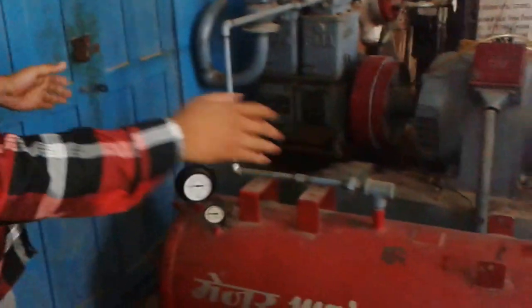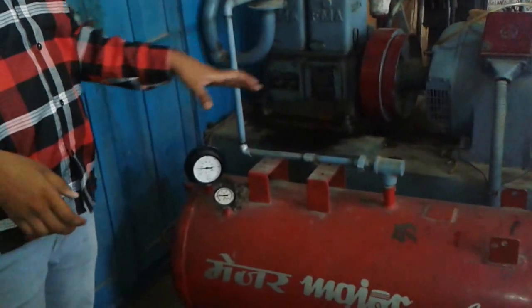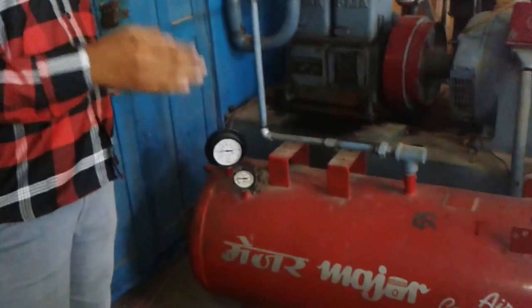We can see that this is the cylinder. We have filled this cylinder at 300 psi pressure. Now we will open the valve.